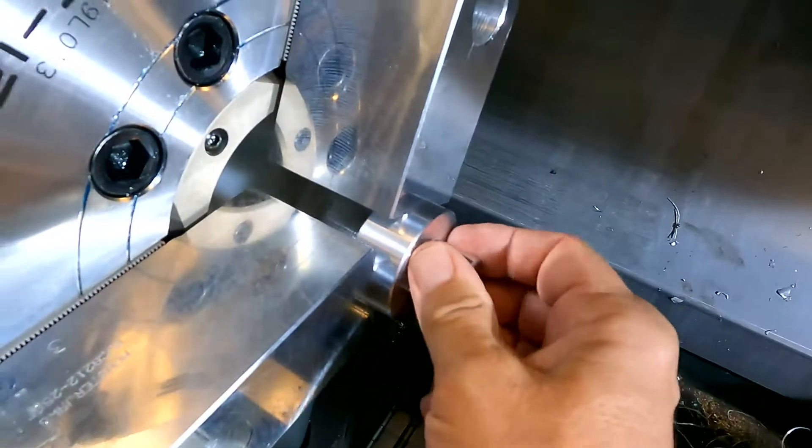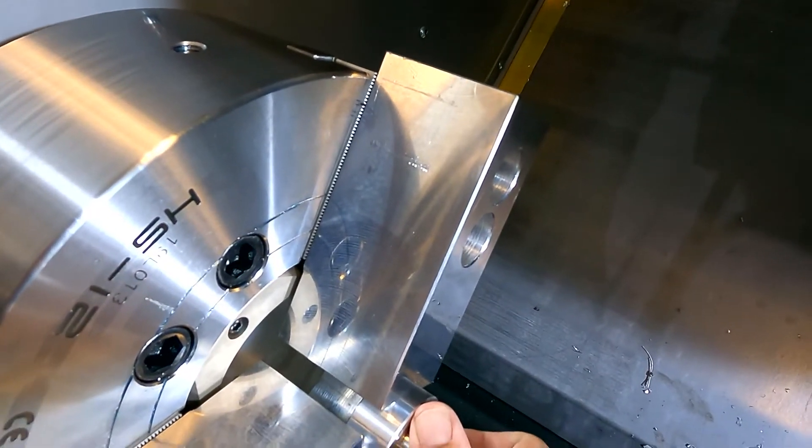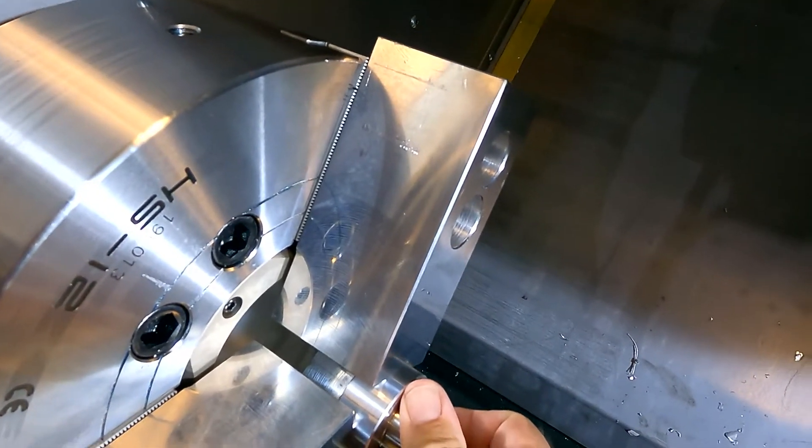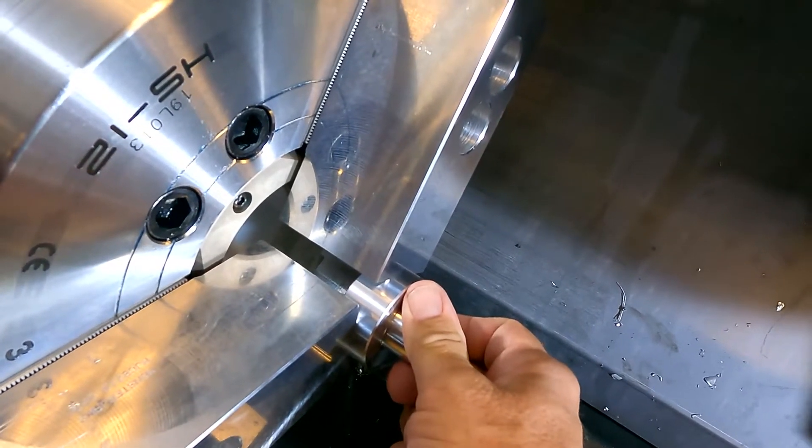When I put the part in and close the jaws, we're going to get very little travel — essentially no travel. The part's secured, but the travel should be in the middle. Plus, it just wasn't optimal to bore them with no stress on them.